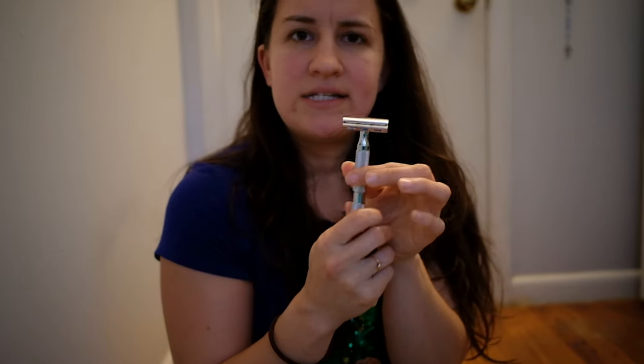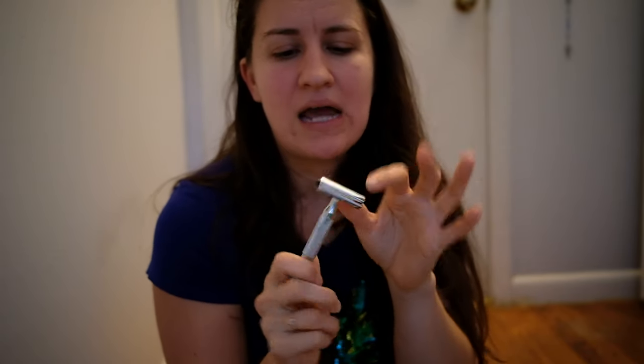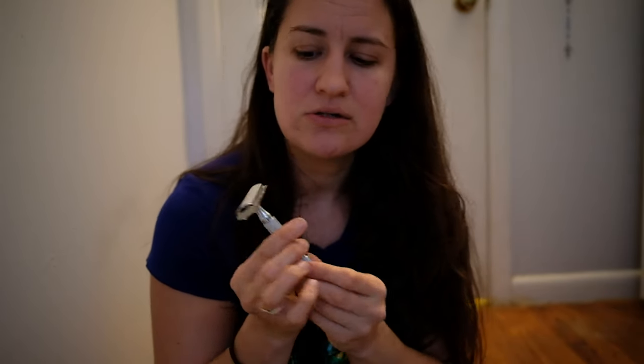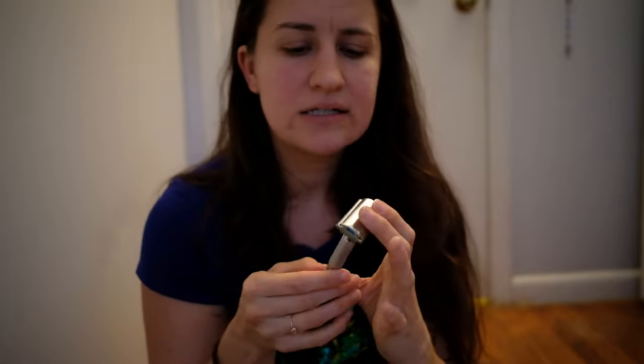All in all, I am pretty satisfied with this. I definitely think there's a learning curve. I finished shaving my legs and I nicked myself about ten times, but again I used the R6 setting — you're supposed to start on R1. Since it was giving me trouble on my armpits I switched to R6, which worked great on my armpits, but on my legs I nicked myself a few times. I think that's just because I'm not used to it yet, so overall I'm pretty satisfied.